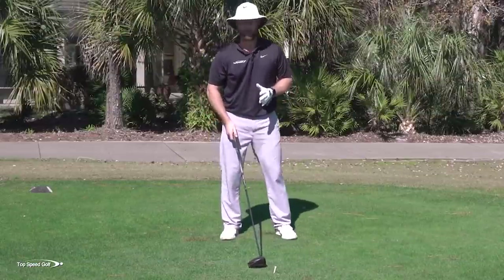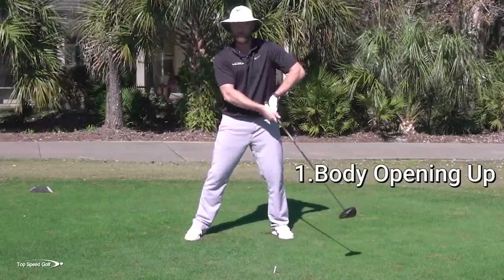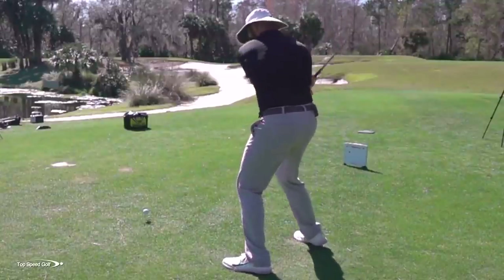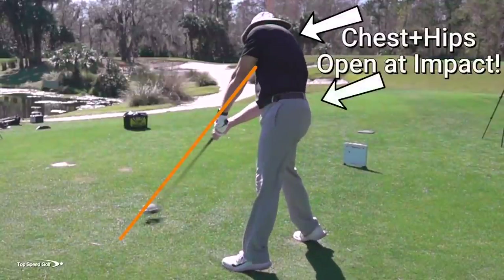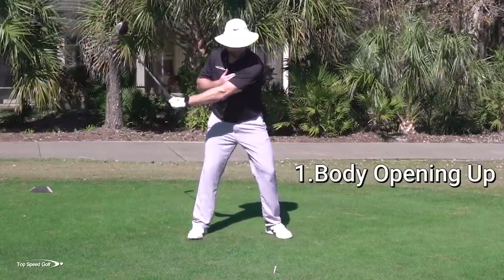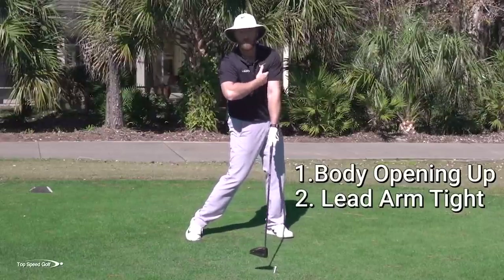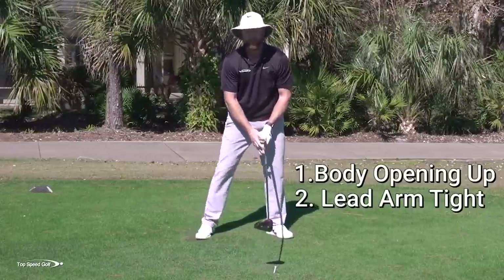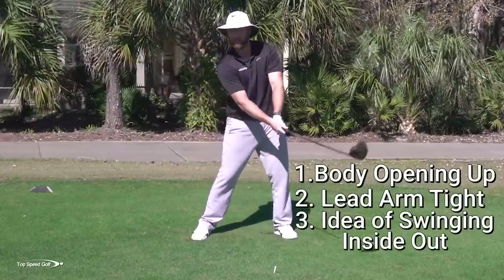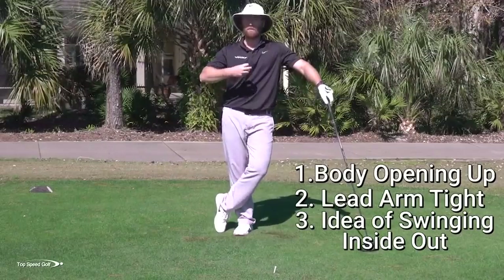Let's recap: number one, we have to get the body opening up. Feel like at contact your body is facing the target — hips and shoulders rotated around. It's never going to actually be there, but that's the feeling to have. Number two, your left bicep should be pinched against your left pec — so tight that if you tucked your hand under there you almost couldn't yank it out. That's how tight it needs to be as you're coming into contact. And number three, the idea of feeling like you're swinging way to the right is actually correct — because as you start to open up more, that's going to be nice and straight through the ball, giving you much more club head speed and distance.